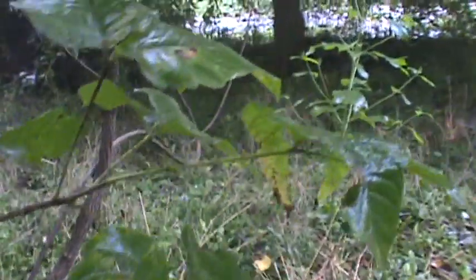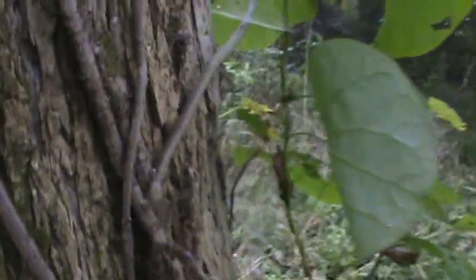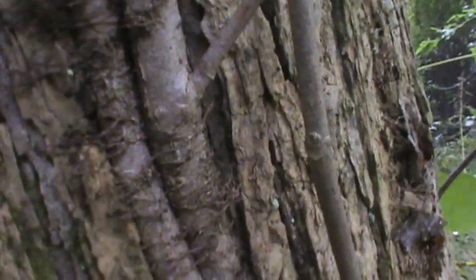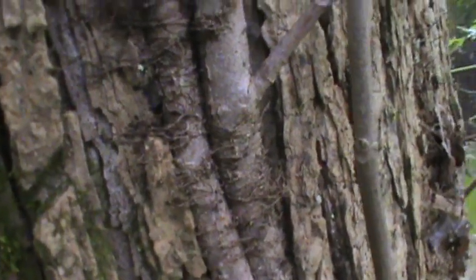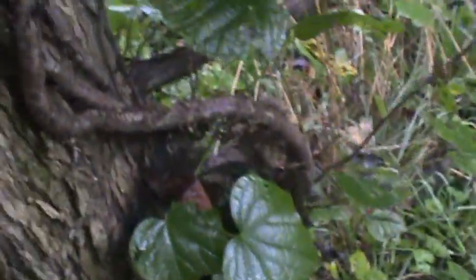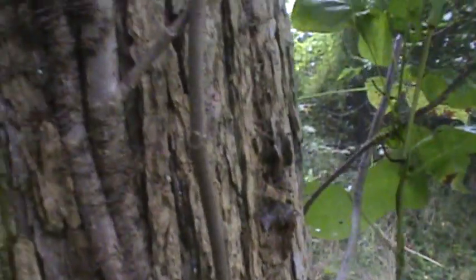What we have here is a plant to definitely avoid: poison ivy. You can see how it goes vine-like up the tree, with little hairy fibers that stick to the tree. It's always a three-lobe leaf, and it's definitely a vine you don't want to grab.